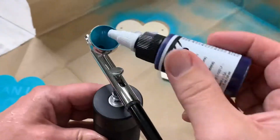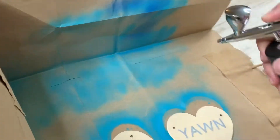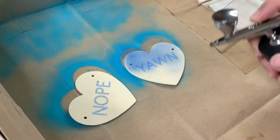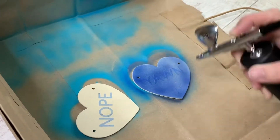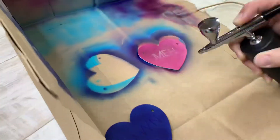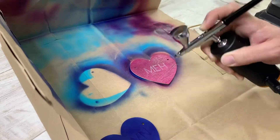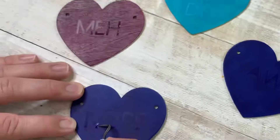We don't rinse out in between colors — we load the other paint color right into the airbrush and let it spray out until the new color comes out. A good tip: start with your lightest color and then go darkest. We saved the pink for last and it turned more maroon, but we ended up liking it. You live, you learn.